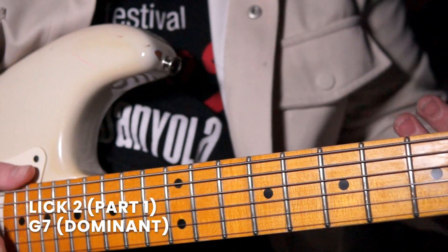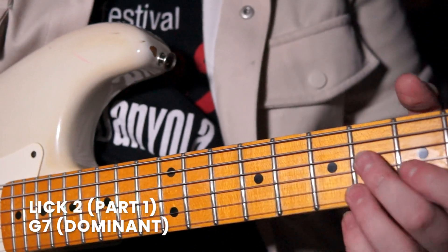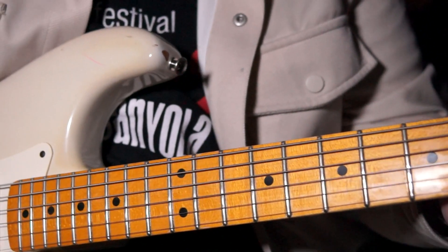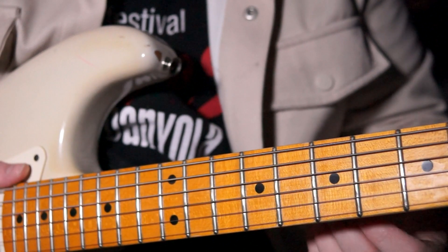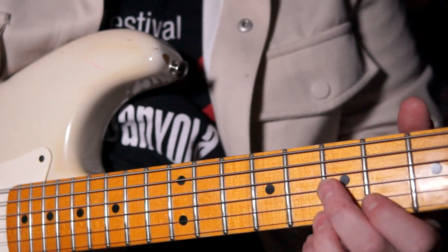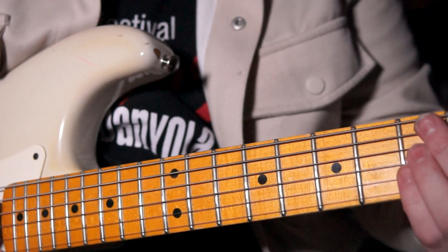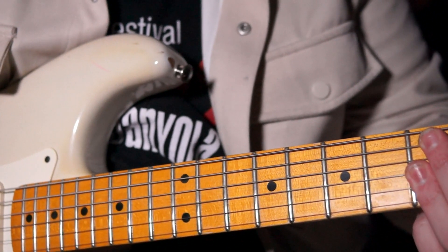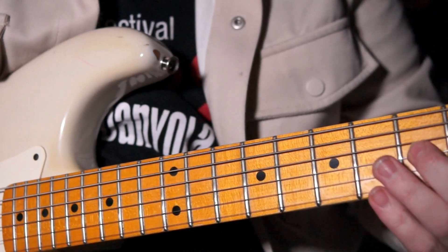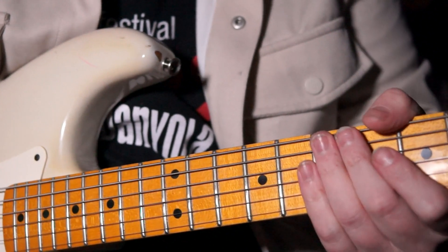Lick number 2 — we're still in that G7 progression, but this time we're looking to hit the turnaround on that 5 chord. I'm using some 7th chord triads here, starting on F sharp up to G, doing that twice. Then we're going to hit that 5th chord — imagine a D7 there — grabbing that 5th on our G string, then to the high E string with vibrato. Let's put that together nice and slowly.